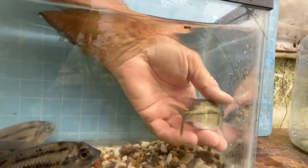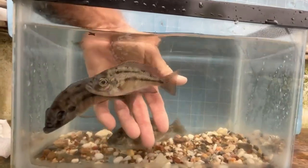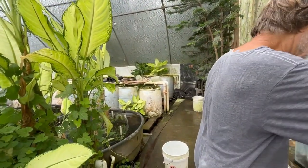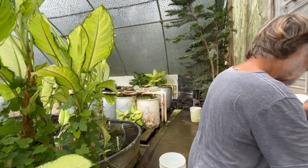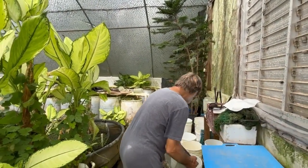That one's not bad, but not that great. And these three I'm purging. They're good Red Empress females, but they're not that good for the Sunset strain.